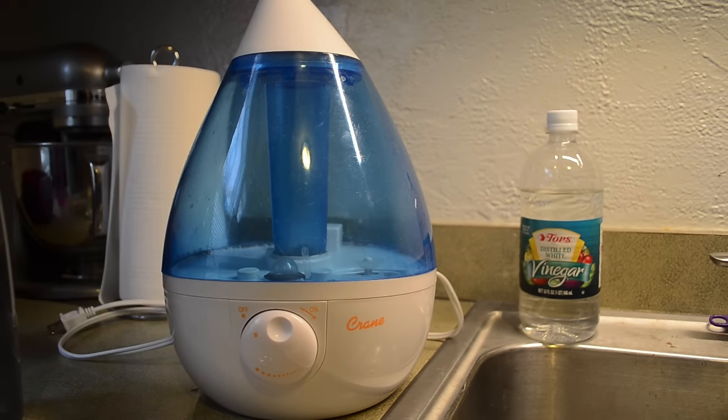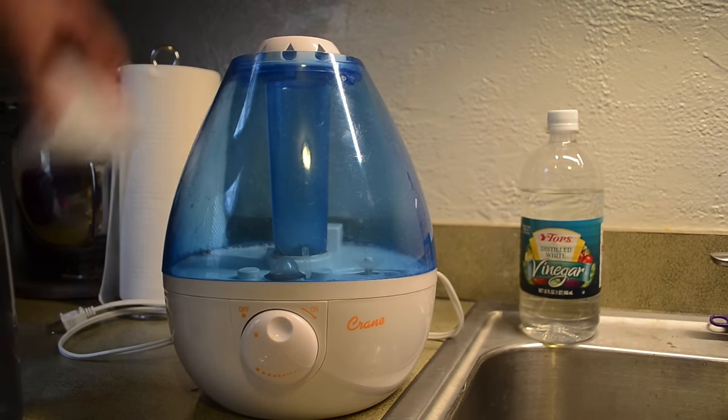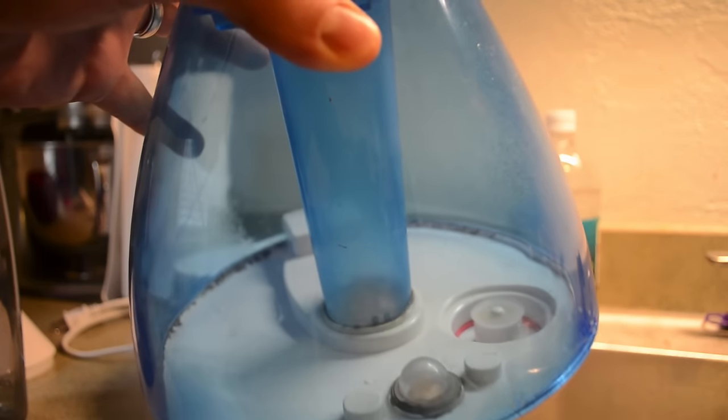In this video I'm going to clean the dehumidifier. I have a Crane teardrop. I left it over the summer and should have cleaned it and I didn't, and now it's got a little bit of mold and crud on the back there — you can see it right in there.